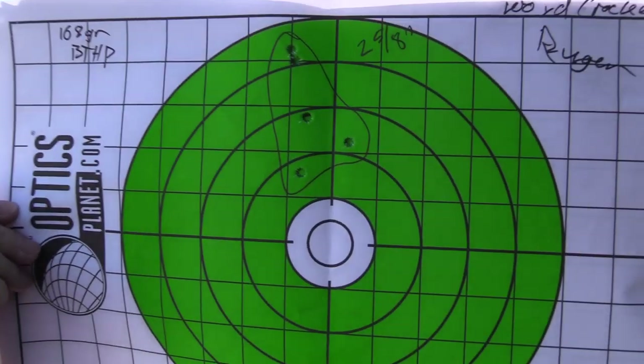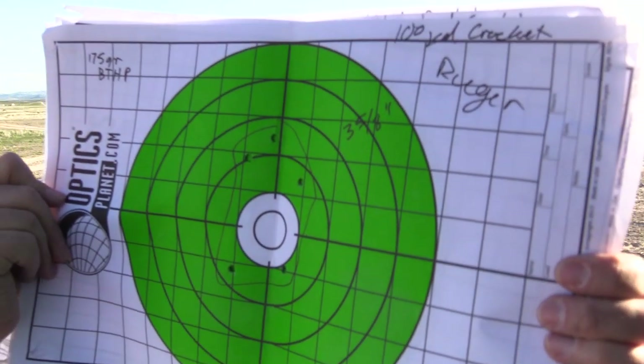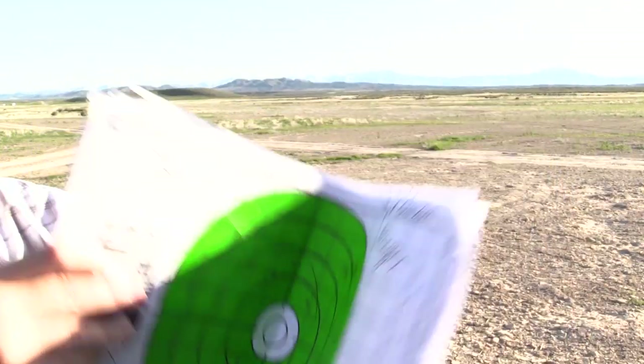With the Ruger AR-556 using 168-grain boat-tail hollow points, we got a 2⅝-inch group on iron sights, and with 175-grain boat-tail hollow points we got 3⅝ inches. That's the accuracy overview for all three guns. How they compare is something I'll leave up to you — just keep in mind one gun had a non-magnified red dot while the others were iron sights only.